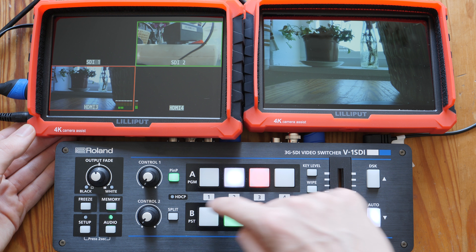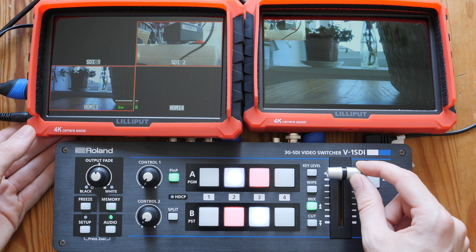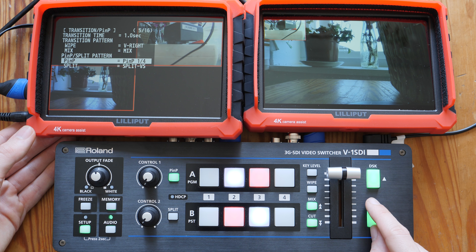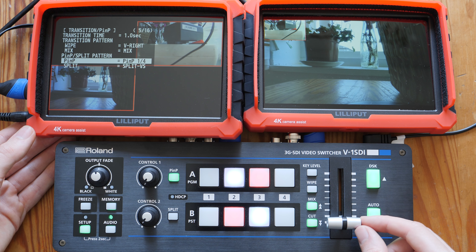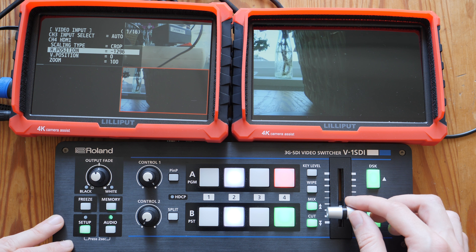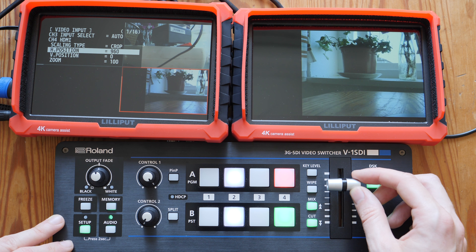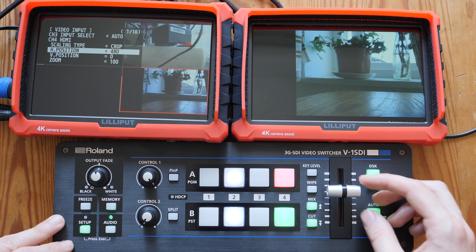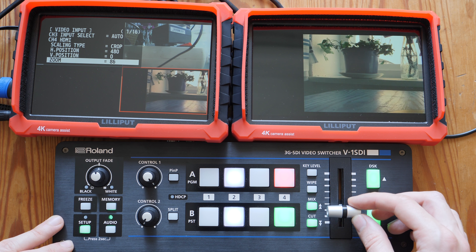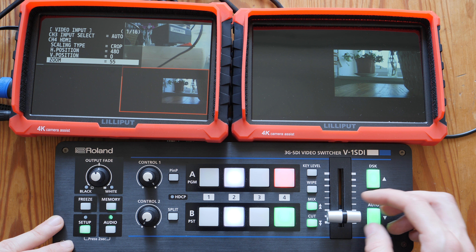Let's take a look at a few features specific to this model. There is a picture-in-picture button right on the device for quick access, though you do have to dive into menus to adjust how it looks, so it's something you'll want to do before production. There is also a scaler on input number four — I've attached my HDMI camera there and I'm able to scale and move things around as you see here. I'm using the buttons on the device to make adjustments, but it is a little choppy, so again it's something you want to do before the production starts.